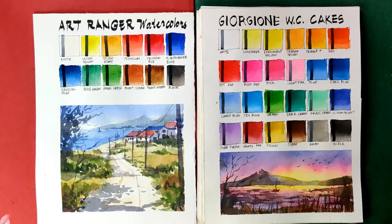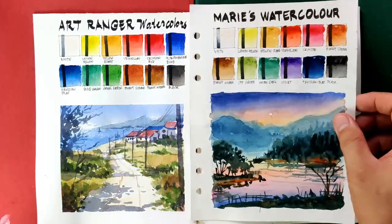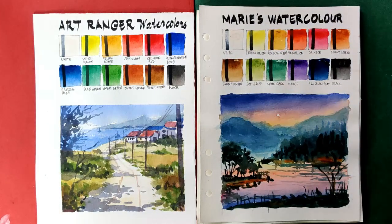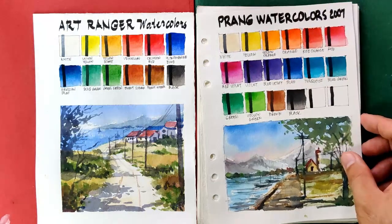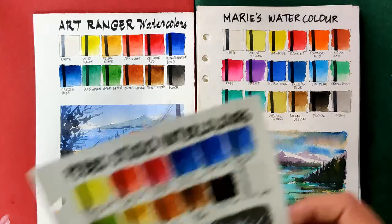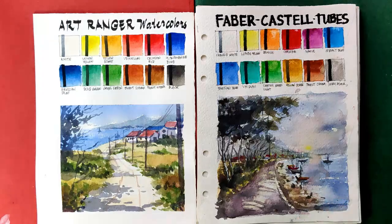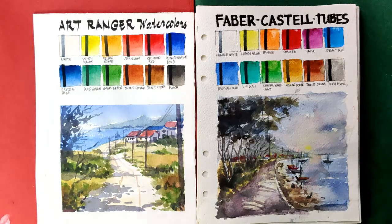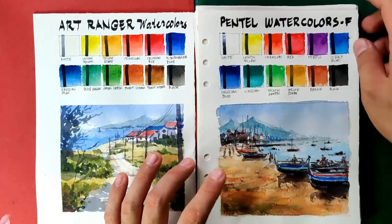Now let's go to the next set, composed of school grade and student grade paints that are very comparable to the Art Ranger set. That includes Marys watercolors in tubes, Pram watercolors, Marys watercolors in half pans, Bebeo Studio watercolors, Faber Castell in tubes. And the brand I think is most comparable with the Art Ranger is the Pentel watercolors fine in tubes.